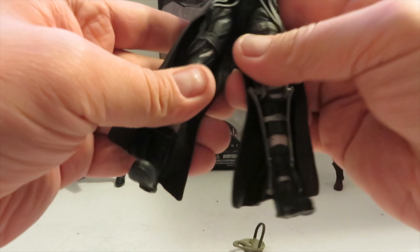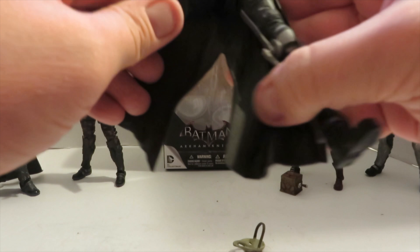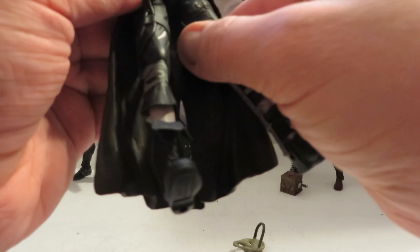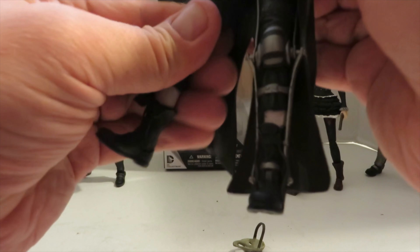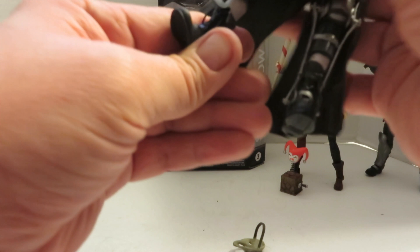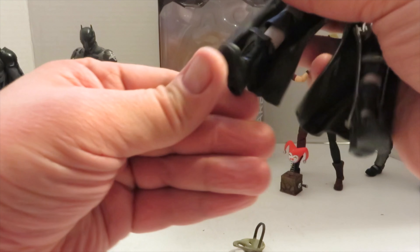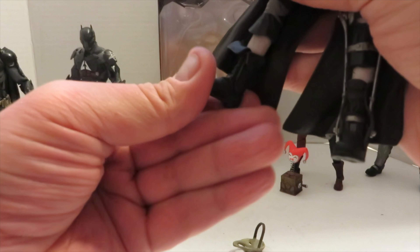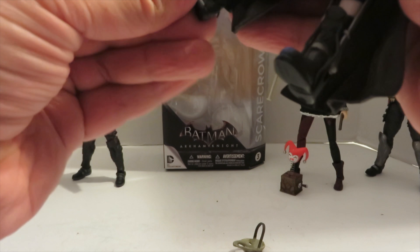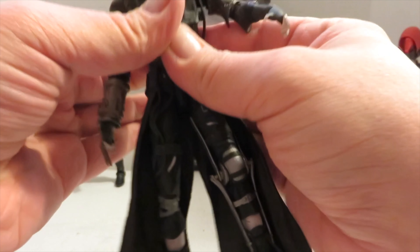His legs have a single jointed knee, he does the splits, and he has upper thigh swivel, though it's really tight on mine — and oddly only on one leg, which is weird. I love the lacing on the boots and the little flap. He does have ankle rotation with a pivot, though mine is really tight. He's mostly just a nice display piece.